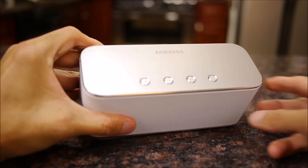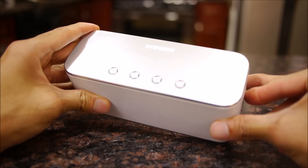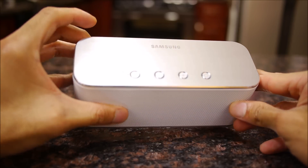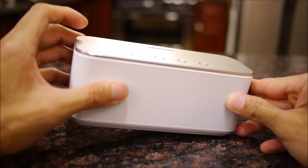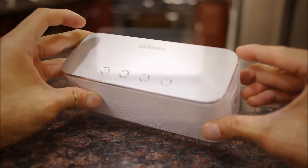Samsung has the speaker rated for 15 hours of battery life from a full charge. In our experience, we got up to 12 hours of battery life, which isn't too bad considering we had mixed usage — mostly using the speaker at the loudest volume setting.